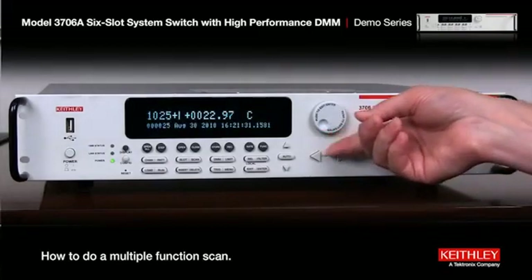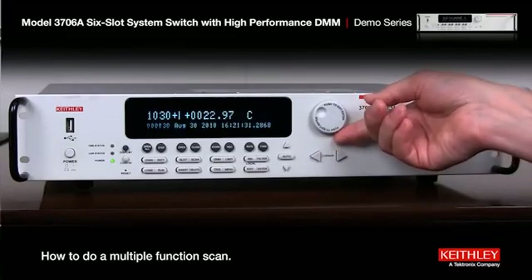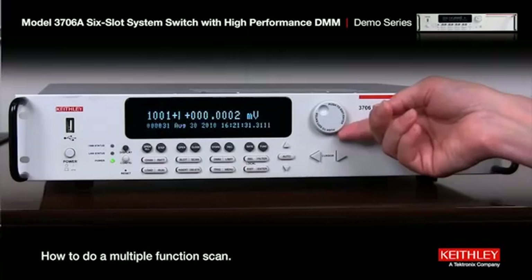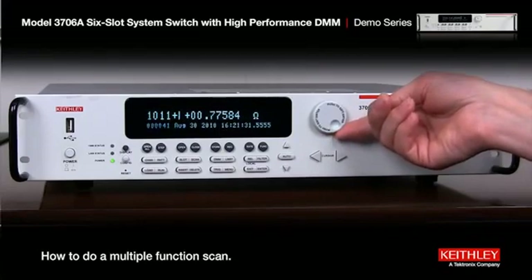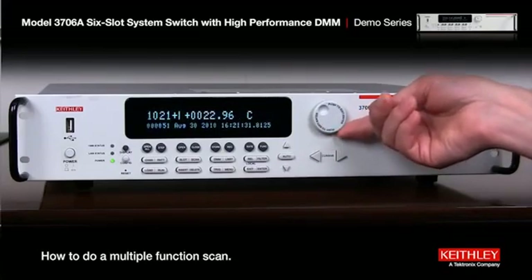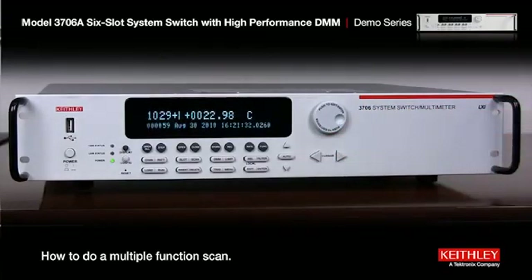We can go all the way up to channel 30. If we go to 31, it should go back to DC volts — that's the second scan. Channels 31, 32, 33, 34 are all voltage. Channel 41 should be resistance — and it is, all the way up to 50. And channel 51 should be temperature — and there you go. That is how you do a multiple function scan with the model 3706 using just the front panel controls.